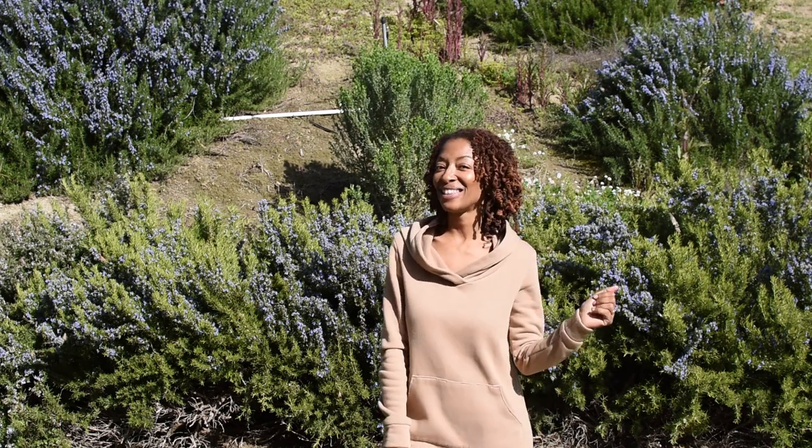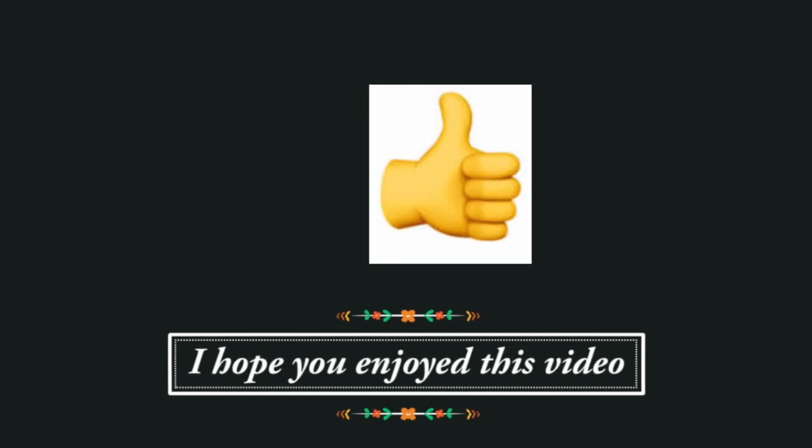I thought that was so interesting, and that is it for this video. I thank you so much for watching and I will be back in the next video. If you enjoyed this video, I would love to know — you can click on the little thumb that's sticking up below.